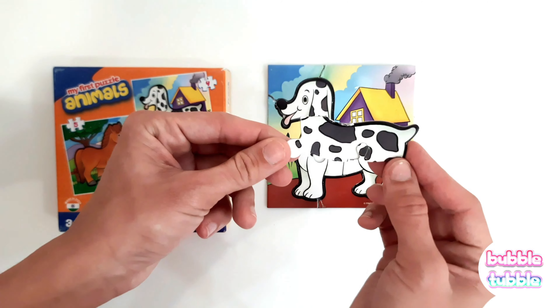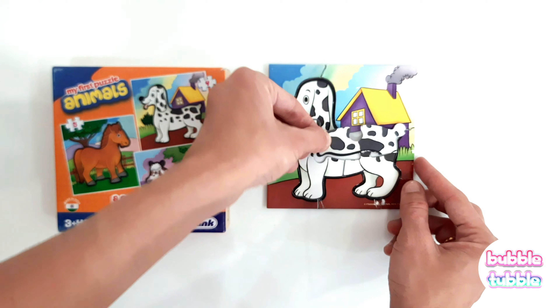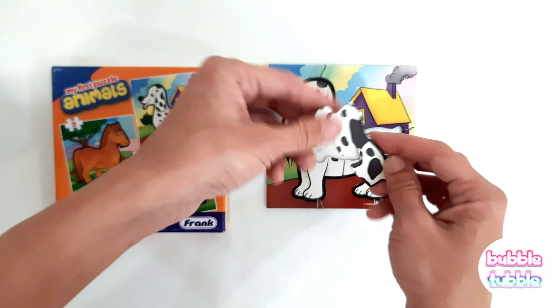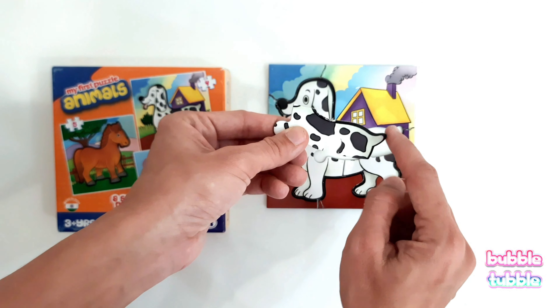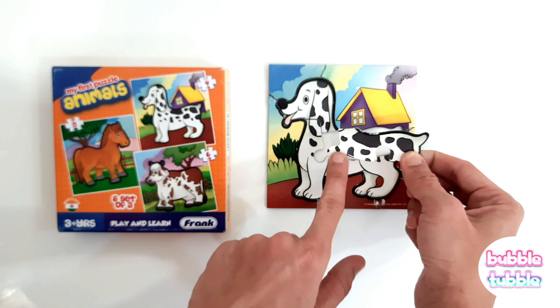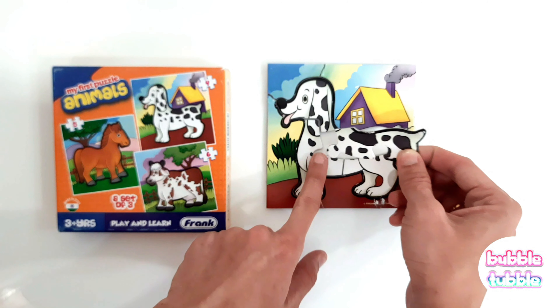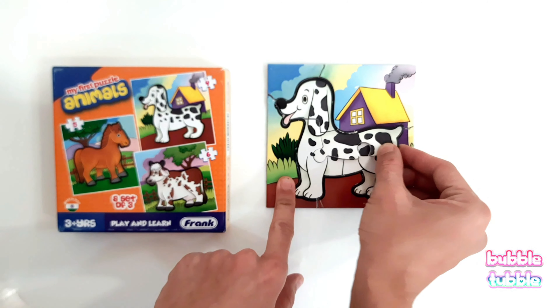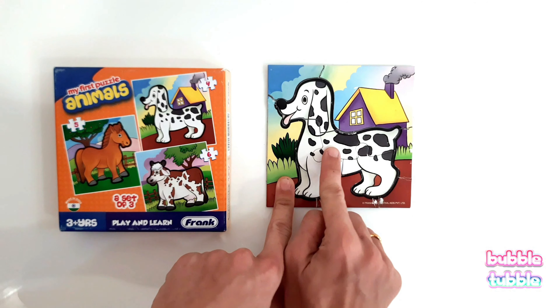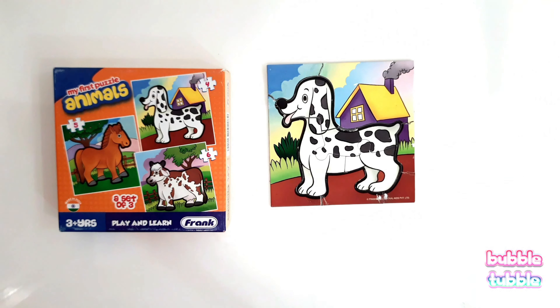And this is the dog's body. Will it come like this? No — see, this is the tail. Let's match the tail, let's match the slots. Let's match this slot and try to put it in this hole. We match this slot and this slot, and our dog is ready!